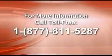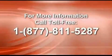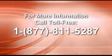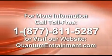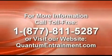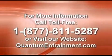If you'd like to know more about the Quantum Entrainment process, please feel free to contact us. Call us toll-free at 877-811-5287 or visit our website at quantumentrainment.com. Again, 877-811-5287.